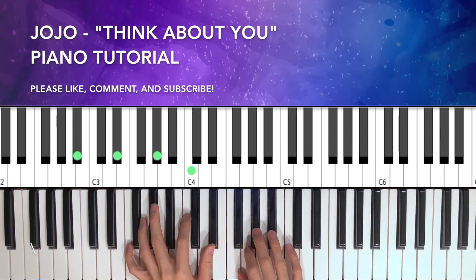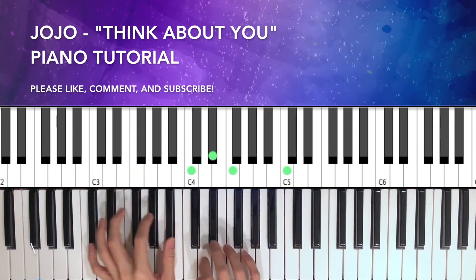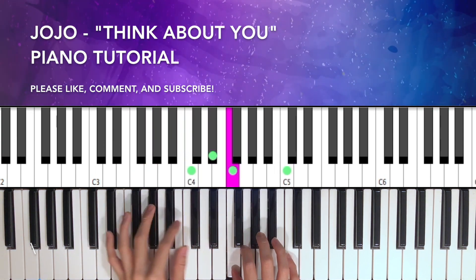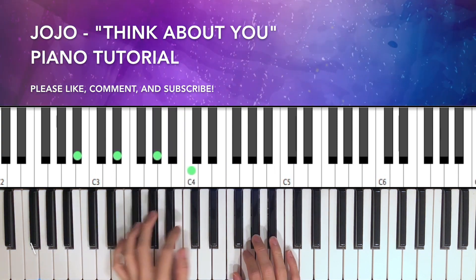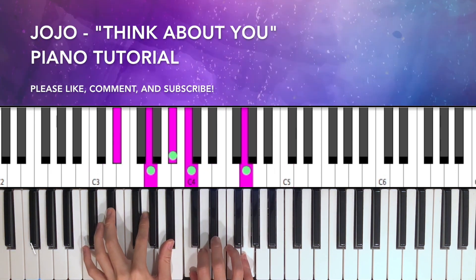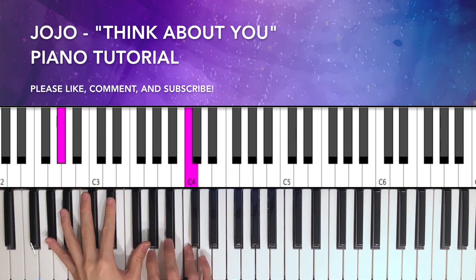I'm going to play through it a couple of times really slow.